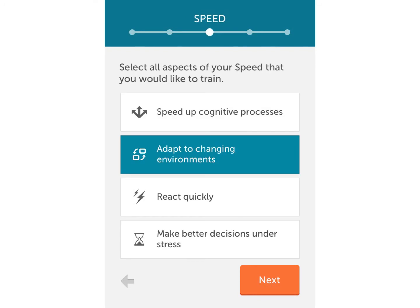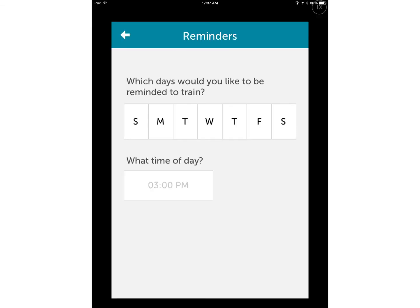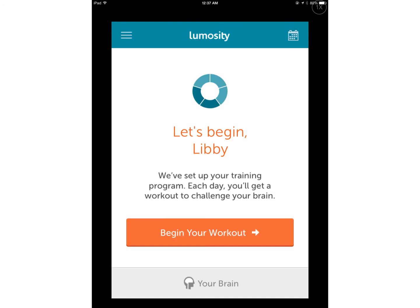It's going to take you through all the different aspects — memory, speed, problem solving, etc. — and you just tap next. Then it's going to direct you to a reminder screen that will allow you to choose the days and time of day that you want the app to remind you to train. To get started, you simply tap 'Begin Your Workout.'